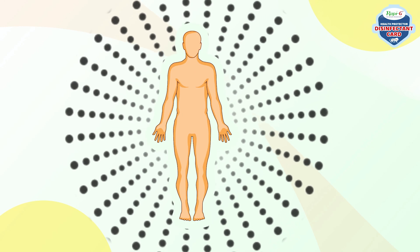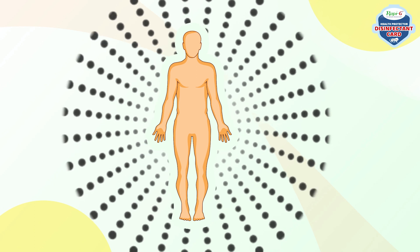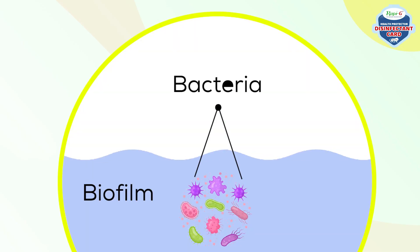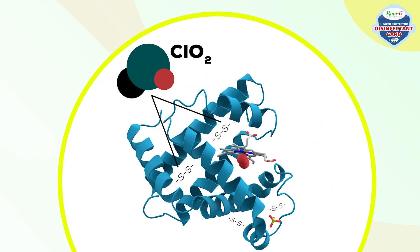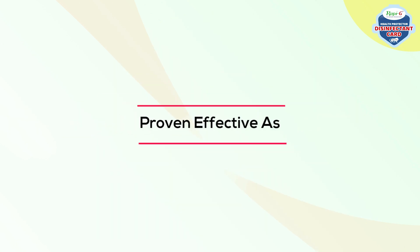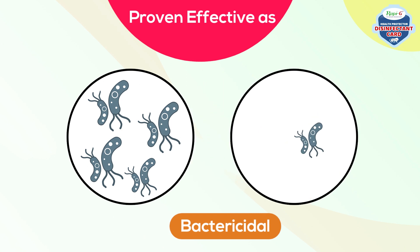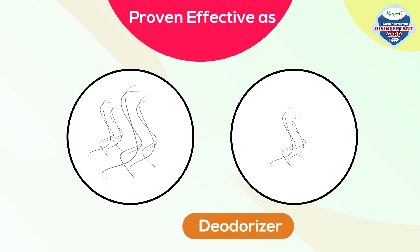The Disinfectant Card uses the power of chlorine dioxide to protect your breathing space. Mechanism of Action: ClO2 acts as an oxidizing agent and reacts within the cells and on the surfaces of cell membranes, causing cell metabolism to be disrupted. It has been proven effective as virucidal, bactericidal, quick allergy relief, sterilizer and deodorizer.